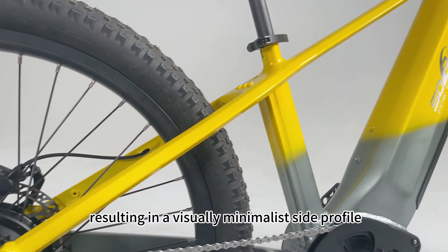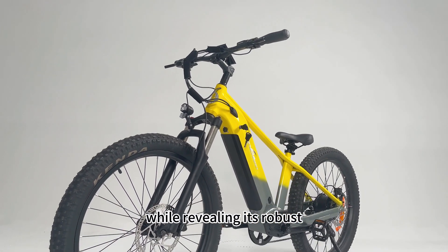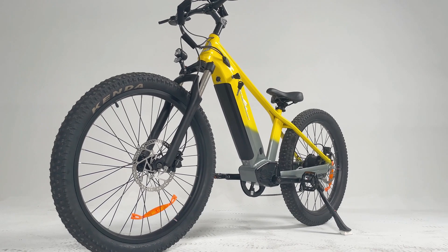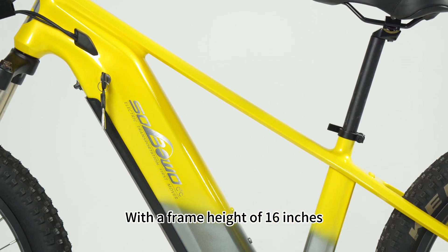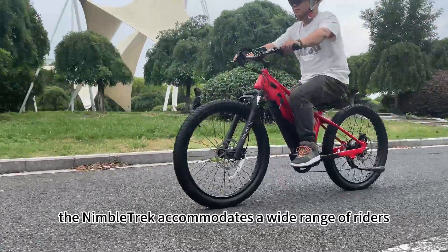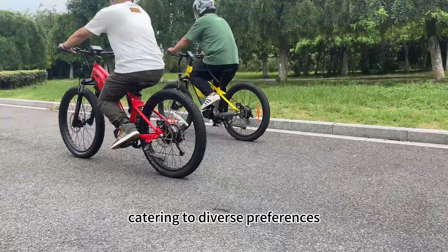visually minimalist side profile, while revealing its robust and enduring performance when viewed from above. With a frame height of 6 inches, the Nabotrak accommodates a wide range of riders, catering to diverse preferences.